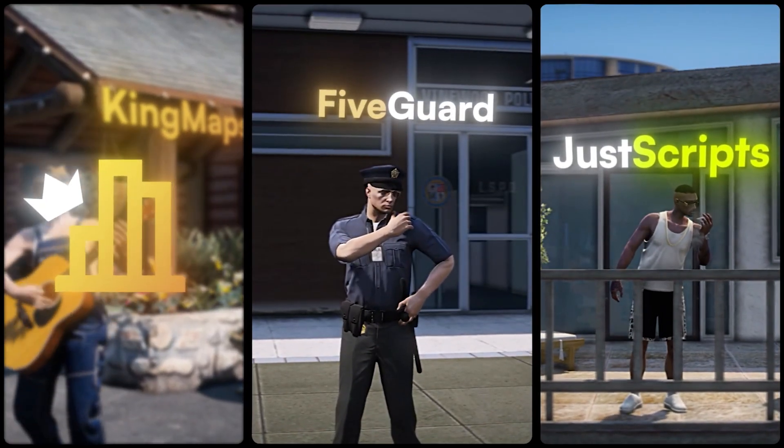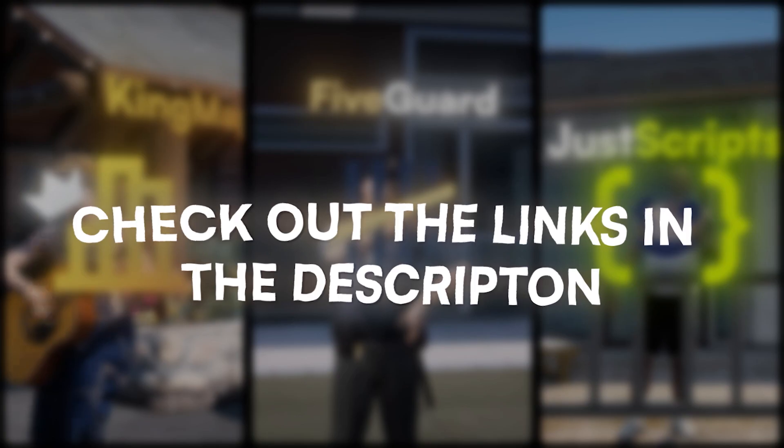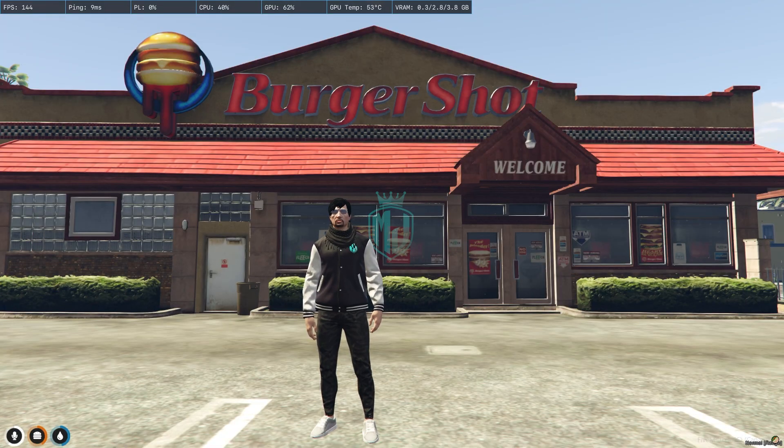This video has been sponsored by King Maps. Hey guys, welcome back to another video. Today we are going to install a new Burger Shot MLO in our FiveM server. This MLO is based on a Christmas event, so you'll get to see Christmas props and a lightning setup. If you like this MLO, you can purchase it from the King Maps official website and use our discount code MJDEV15 for a 15% discount on all maps.